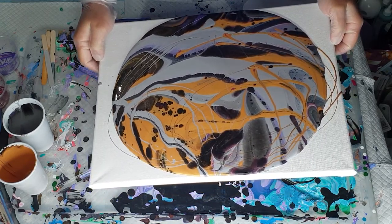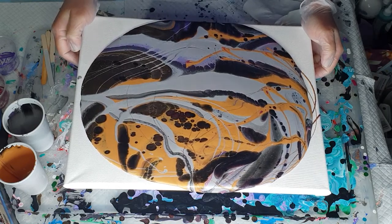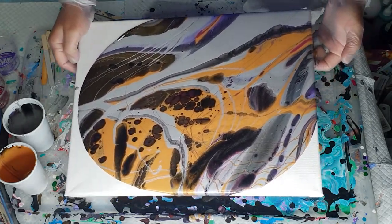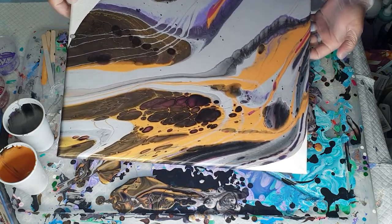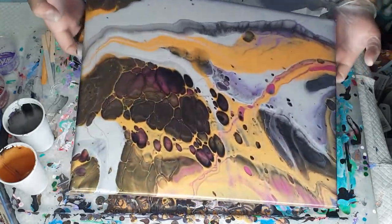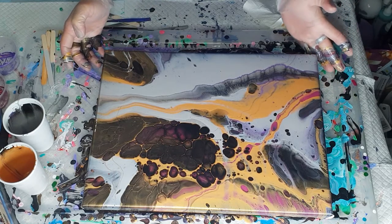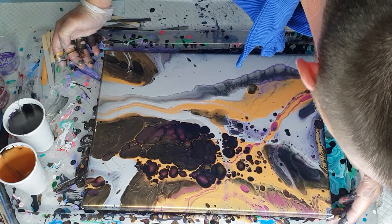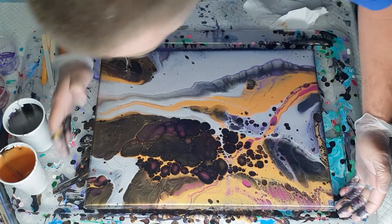Now we just want to tilt the canvas a bit and try to cover some of the surface. Can you see how it's a little bit runny because you've got the water in there? Let's just go over some of these edges. You could use a corner catcher if you wanted to. I'm just dabbing a little bit of paint on the edge where it went over — it's better if you dab it straight away, because then it will also help the paint flow over those edges. Try and use a finger that has the same type of colouring as that corner.